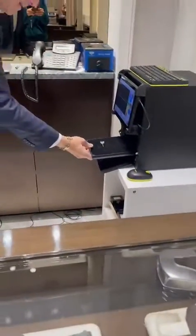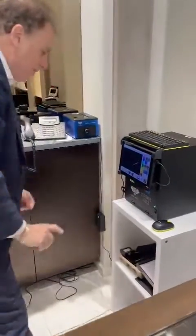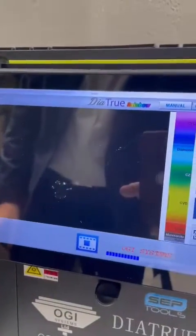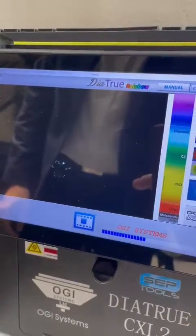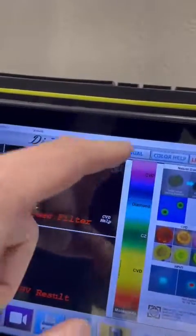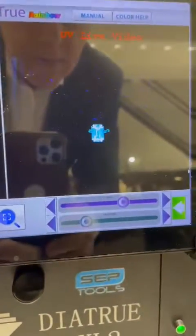This is a natural diamond. I'll throw it in the Dyad True and we'll run a test on it. You'll see that this diamond will show that it is natural as it's testing right now. Sometimes these machines are a little slow, but it's well worth the wait. As you can see, it is clearly blue — it is a natural diamond.